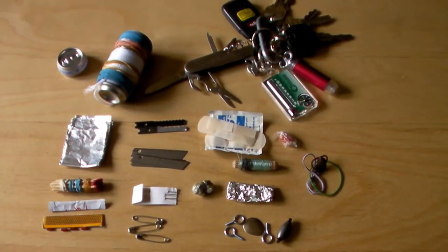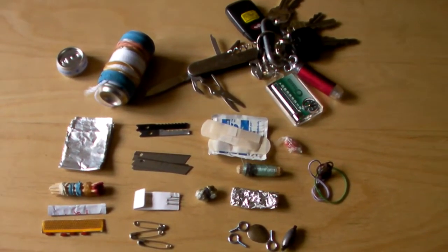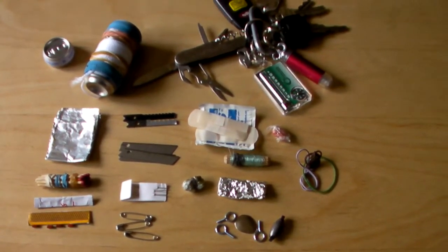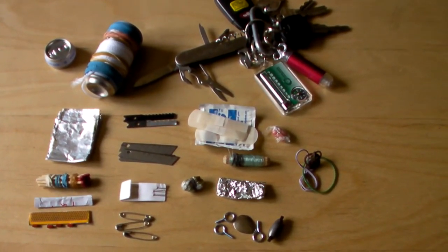Hey everyone, I just quickly wanted to show you my miniature survival kit slash bug out system — this is my on-my-person system. Starting on the left, I have the container itself, which is a launch gum container. It's got the diameter of about a loonie or toonie and it's about three inches long.